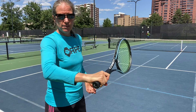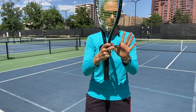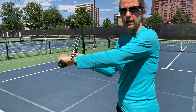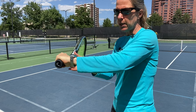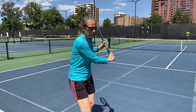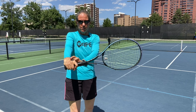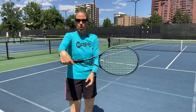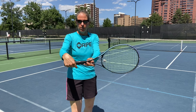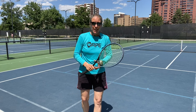For a left-hander it's the other way around — index finger knuckle and heel pad — and it should look something like this, because that allows you to really make contact out in front with no strain on your wrist. That to me is the most important thing. If you have the wrong grip and force yourself to hit balls in any of these fashions, you're most likely going to put a lot of strain on your wrist.